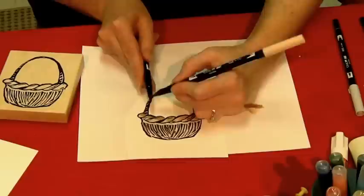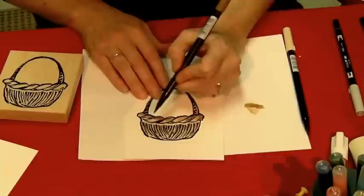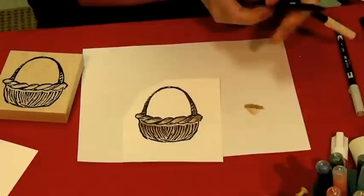Keep doing that, get it as filled in as you want. If you want, you can add some khaki or some grey depending on how weathered you want your basket to look. You can go back in, put the light brown down, and then touch up with your dark brown for a little bit of shadow. Always use the dark very sparingly. So there's my basket.